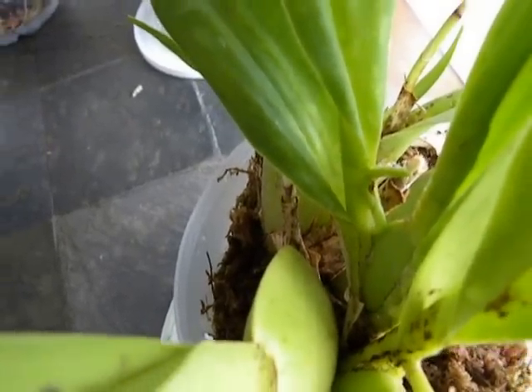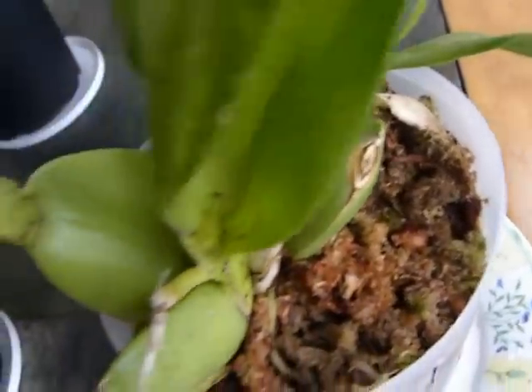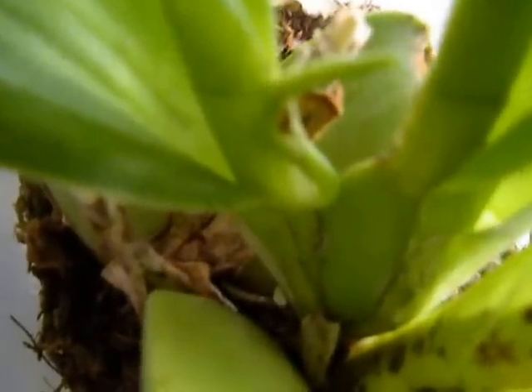Good morning, Suniti here, 25th December. So this is the repotted Oncidium and we are having a lovely spike appearance here, but I'm afraid it's curly.